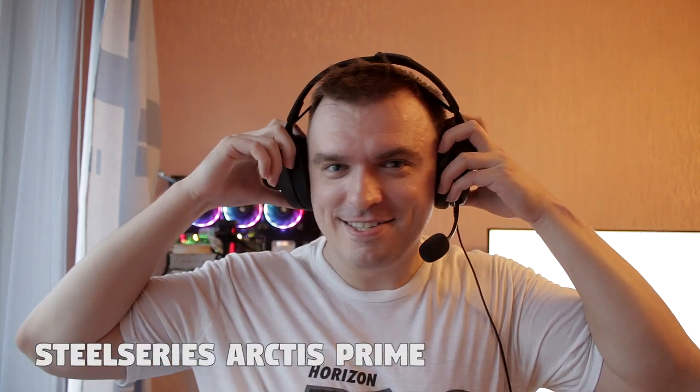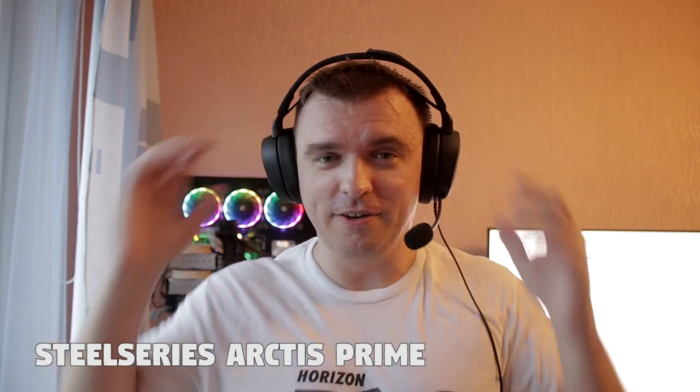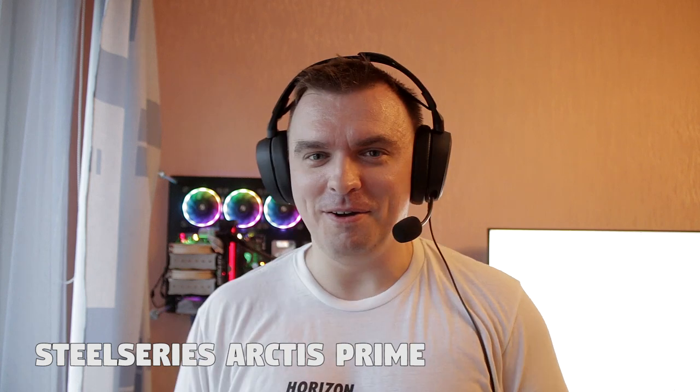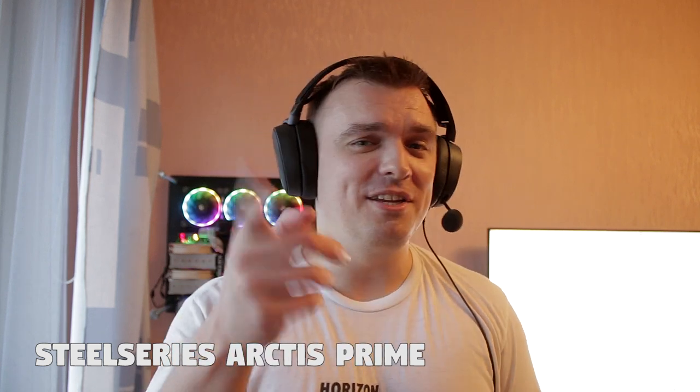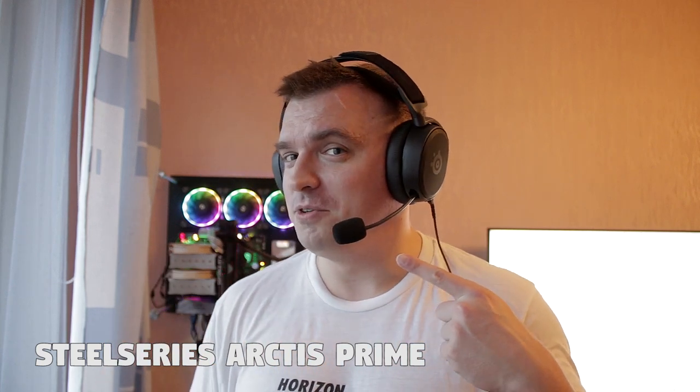Time to test out which microphone actually sounds better and how they fare overall compared to their price range. Let's kick things off with the SteelSeries Arctis Primes and then switch over to the HyperX Cloud 2s. Right now you're hearing my voice from the Canon 70D hooked up to the Rode Mic Pro — and now let's switch over to the Arctis Primes.